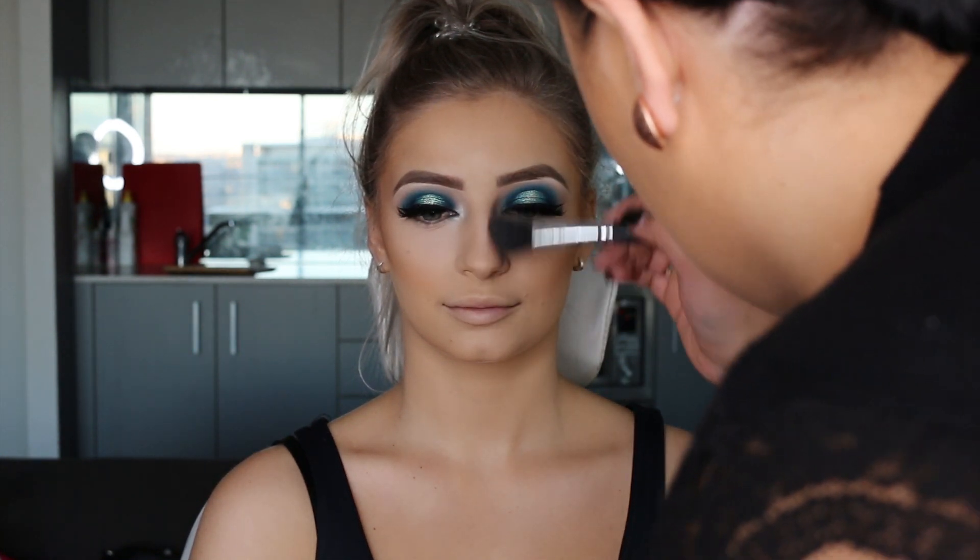Now we're just going to contour the face using Hula Bronzer from Benefit. I'm just going to apply that down the cheeks and around the frame of the face, and also a bit on the nose as well. And then I'm going to add a flush of colour to the cheeks — I've used Warm Soul Blush by MAC.